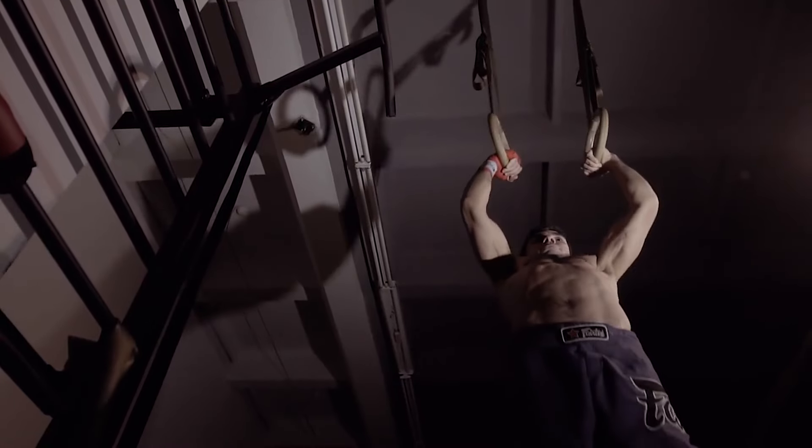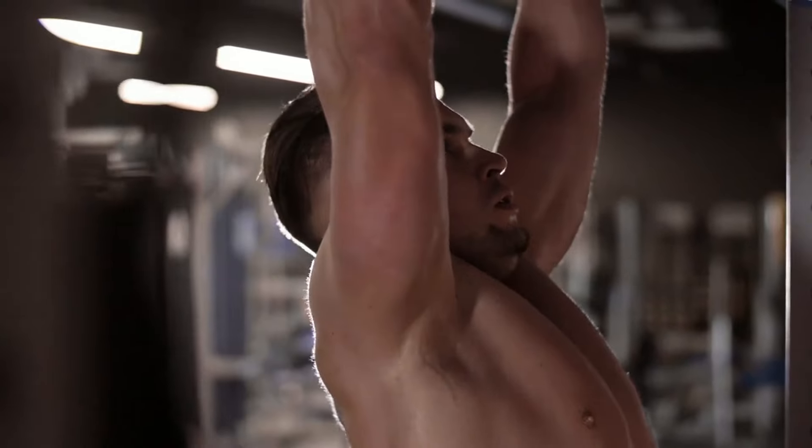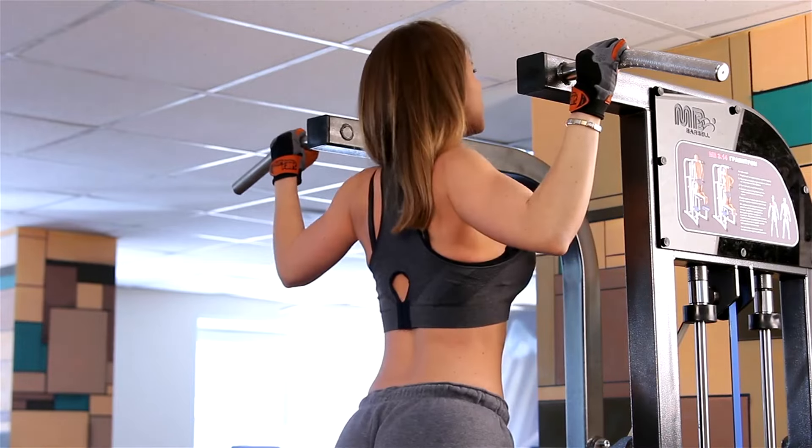But even with flawless technique, the real battle is waged in the mind. Cultivating patience and willpower is essential. Building strength is a marathon, not a sprint. Consistency will be your ally in this endeavor.